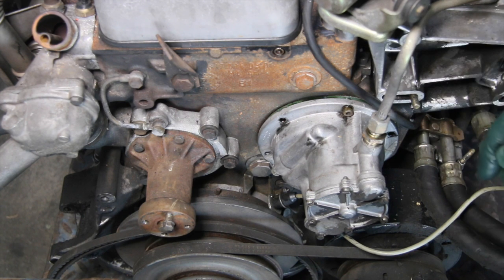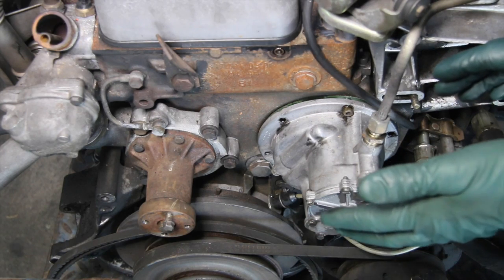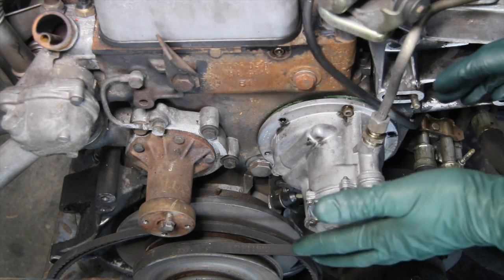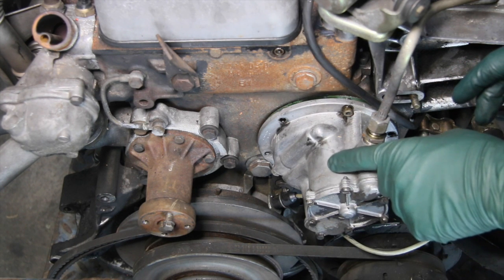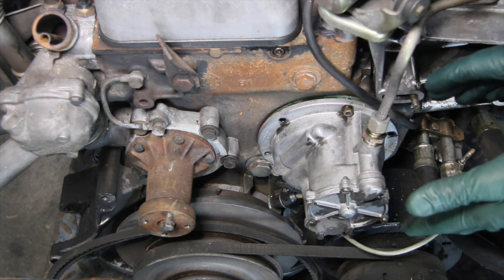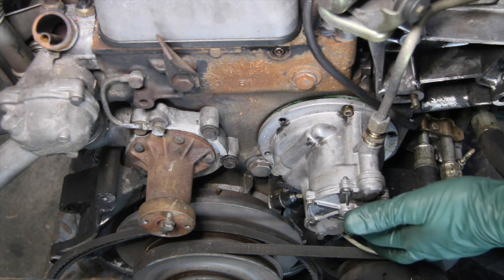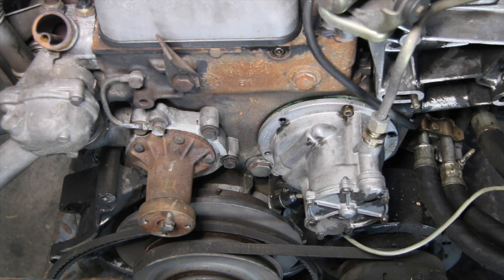Number one: noise. If you're hearing any weird clanking, rattling, or rumbling noise from the front of your engine and you can't isolate it, you need to remove this vacuum pump. I'm going to go over some of those problems later in this video. If it's not taken care of, this can disintegrate on you when you're on the open road.